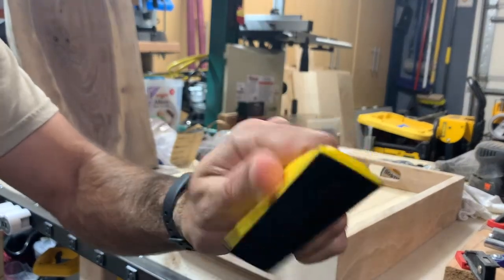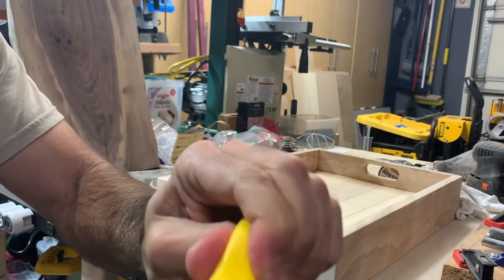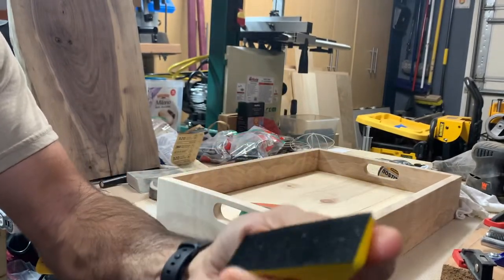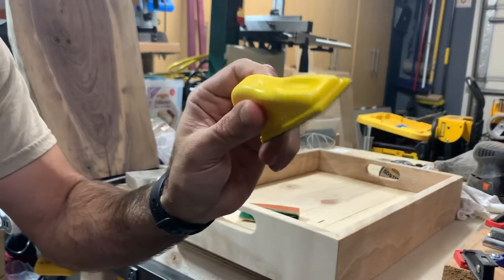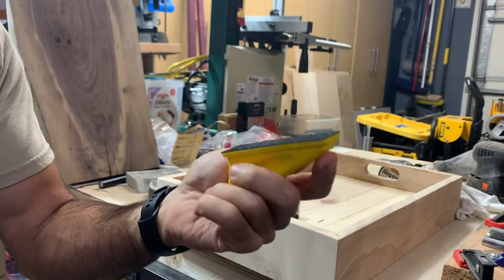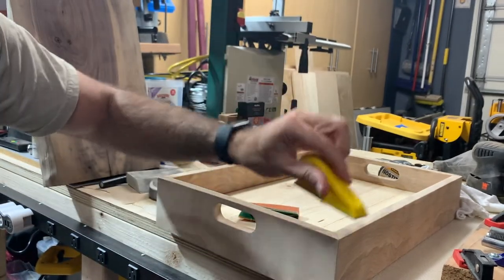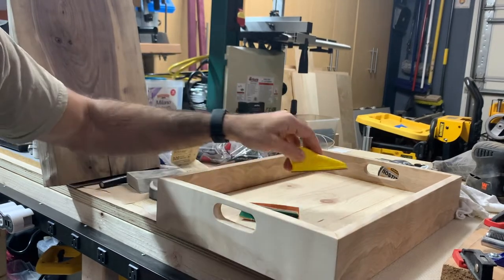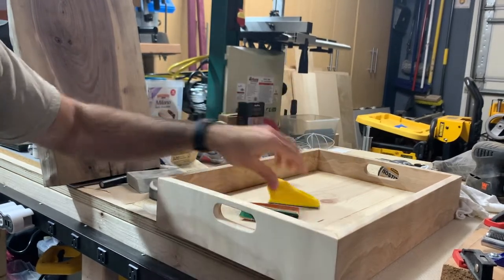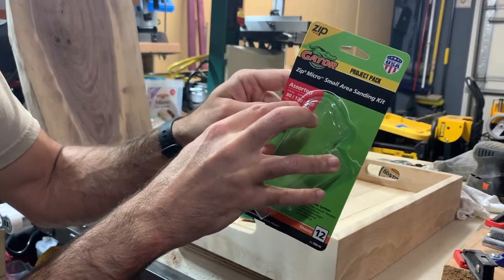The handle is not plastic — it's more like a foam, so you can get a good grip on it. It's a little undersized, which is good for working in tight spots. It's got these little finger grooves. Not too shabby. It has hook and loop underneath and comes with three grits: 80 with four sheets, 120 with four sheets, and 220 with four sheets.